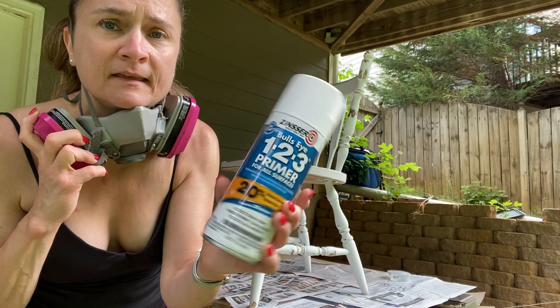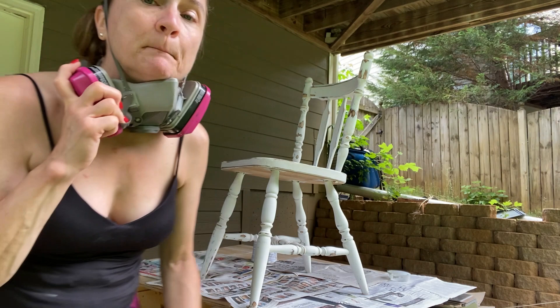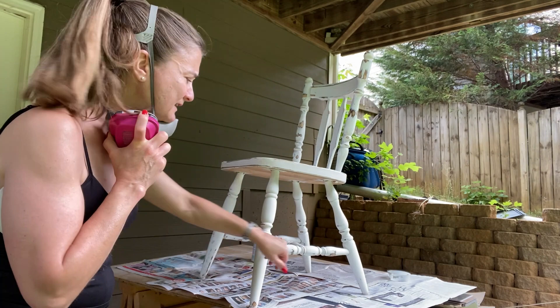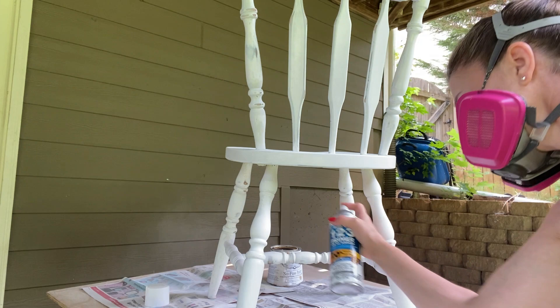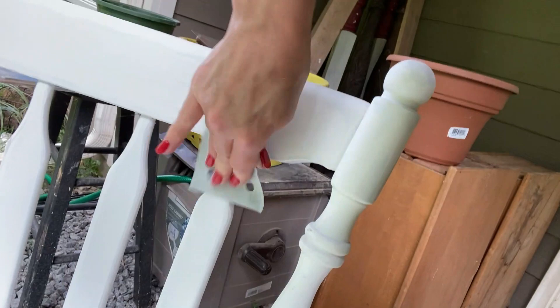Now I'm going to go ahead and prime the raw wood spots with this Zinsser Bullseye 123. It's not because I'm worried about bleed through, but when I do paint this white, I want to make sure that when the white paint hits the chair, it doesn't settle on the raw wood differently than it would on areas that still have paint. It's feeling a bit powdery to the touch. I've taken a very used 220 grit — so there's hardly any grit left at all — and I'm going to lightly scuff sand the primer, and then I'll be ready to paint.